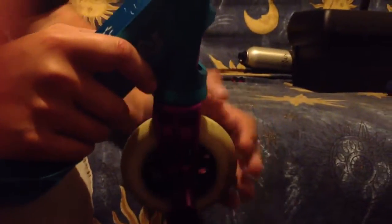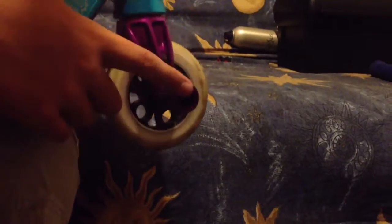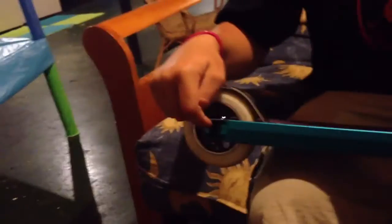Moving down, we got the Scorcher forks here in purple. I love them — they feel so good and they look amazing in purple. With one purple Tilt park peg in the front. I don't have one in the back because I'm a poor boy.